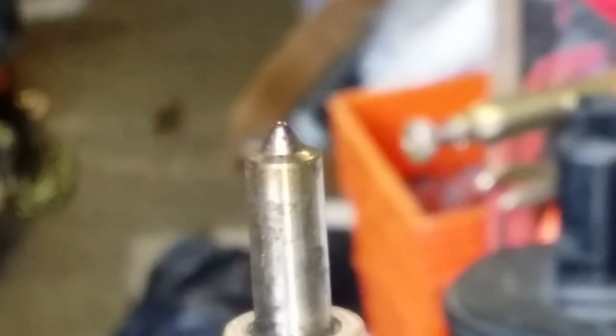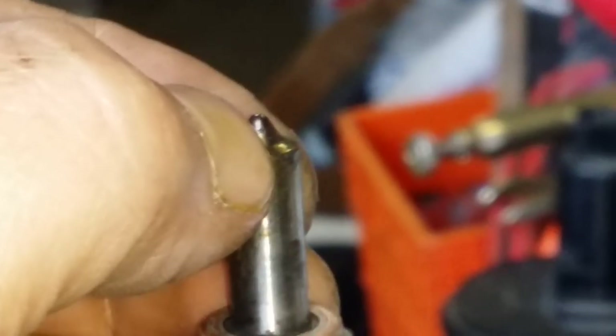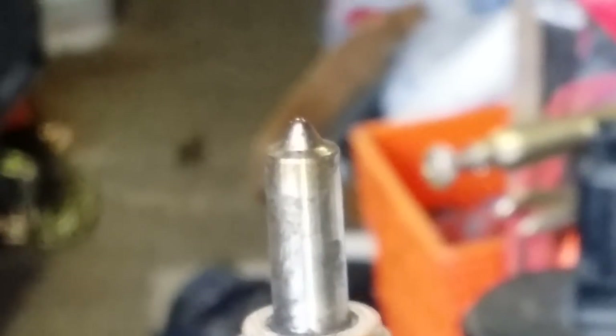You can see it's a lot more cleaner. It's hard to see the holes in there, but there's one right there. Okay, now it's time to take it apart.